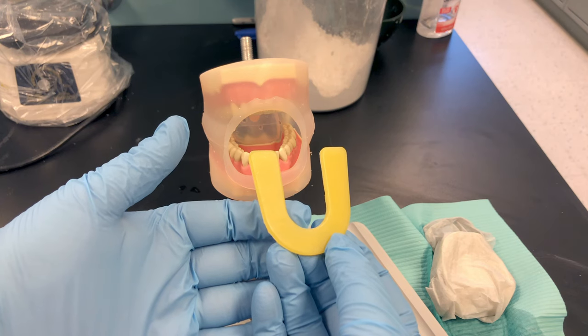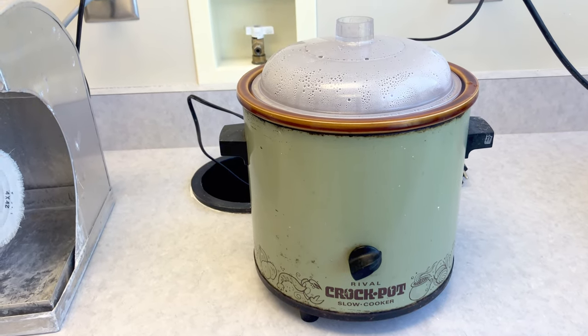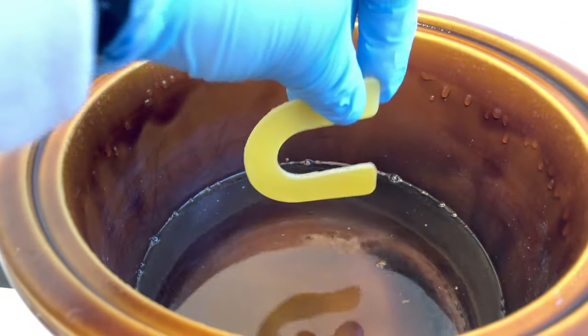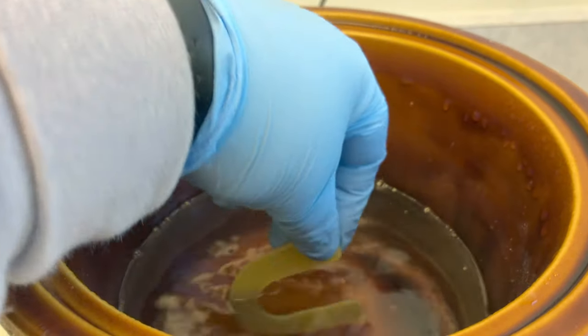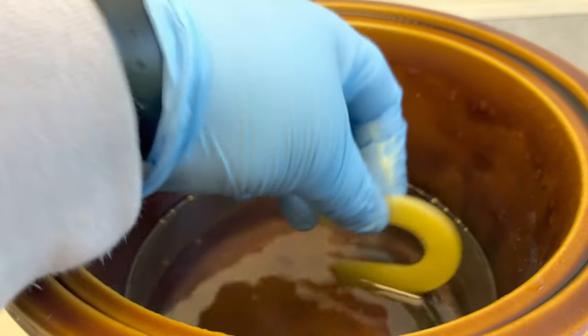I'll demonstrate with a warm water bath. Here is our warm water bath. It's very important to only touch it with clean gloves. Inside we have some very warm water. Hold your wax bite material with one hand and wave it a few times in the water, then switch hands and wave the opposite side.